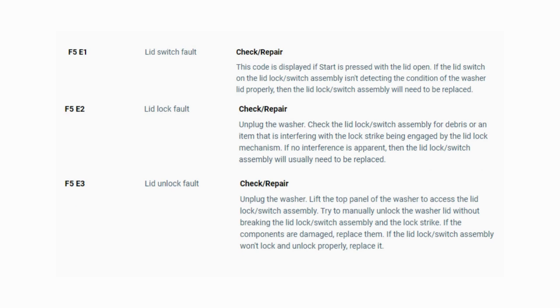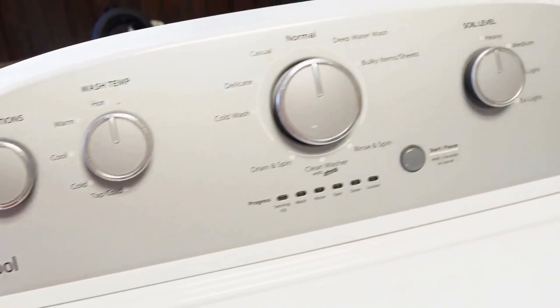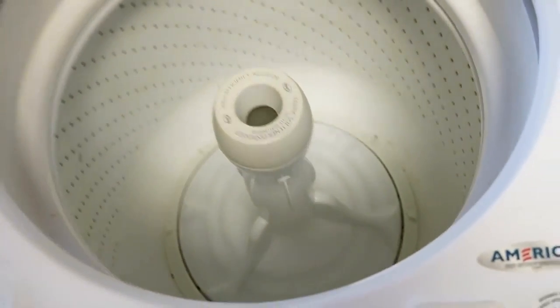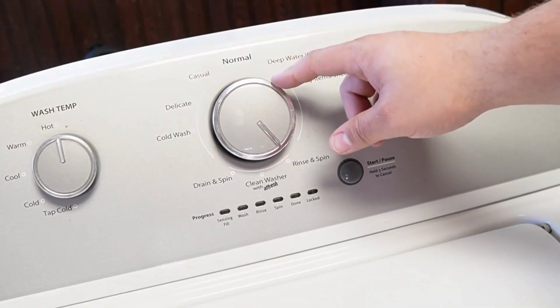Now you know the problem and what's causing your washer to not work. Now it's time to find the parts needed fast and cheap. Watch our next video for the quick tutorial on how to do this. So you've got a Whirlpool washing machine, and you've just installed a new component, or maybe you just feel like your washing machine isn't running its best. It's important to know how to reset and recalibrate the machine, so let's go ahead and learn how to do that together with three types of resets, so at least one of them will work.